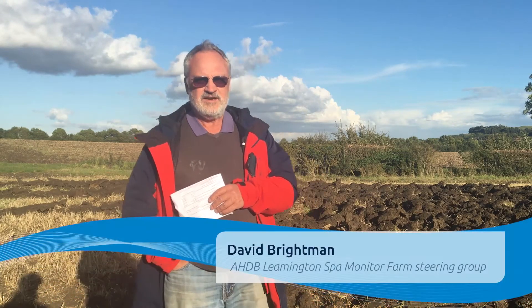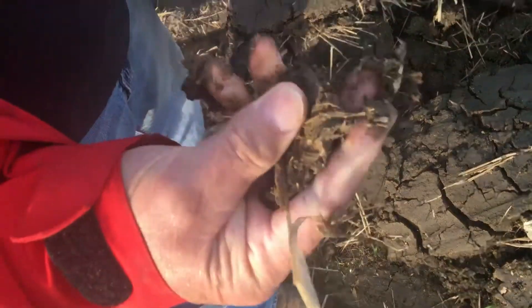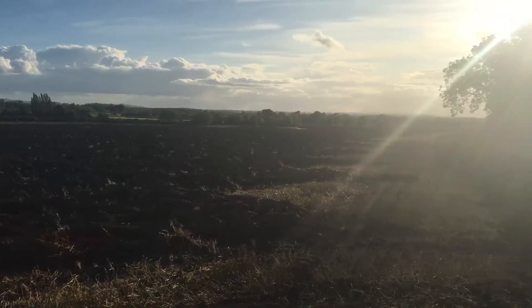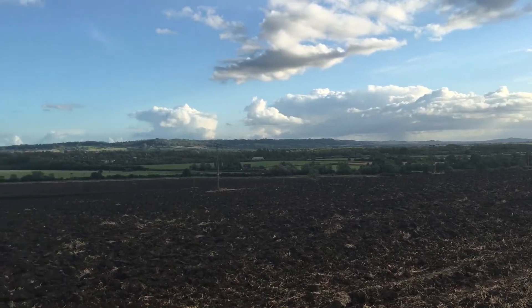I'm David Brightman farming here at Gaydon in South Warwickshire on some very heavy Warwickshire clay. We have had black grass problems for a long time associated with that heavy clay situation, which became particularly bad in the dry autumn of 2011 and the wet year 2012. We realised we had to change things, and that's when we introduced spring cropping into our system. Now half the farm is cropped in the spring with either spring barley or spring beans.